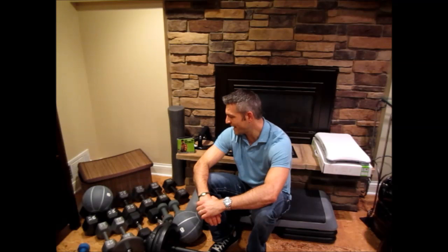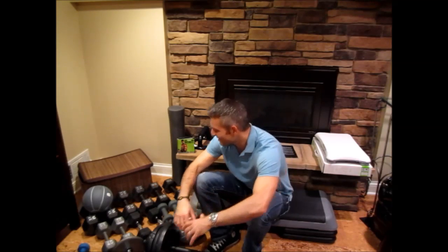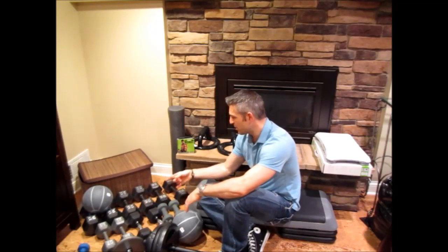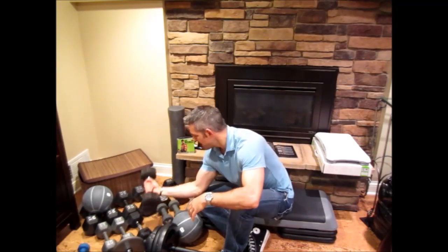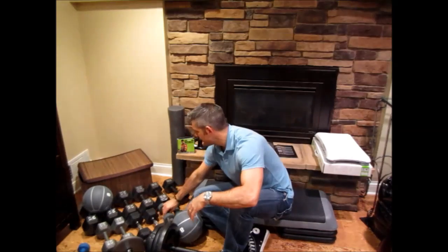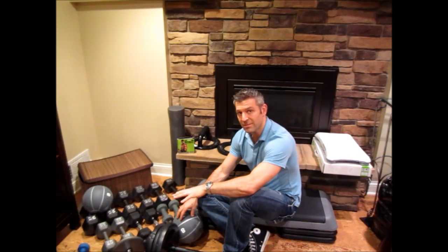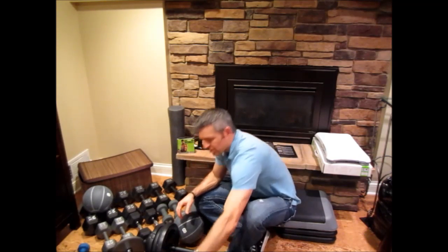You know you're a geek when you look at a set of weights like this and really get excited. I have fives and eights all the way up to 35s — these are 15s and these are little 8s. I've accumulated these over time, so they do get expensive if you're buying them all at the same time.